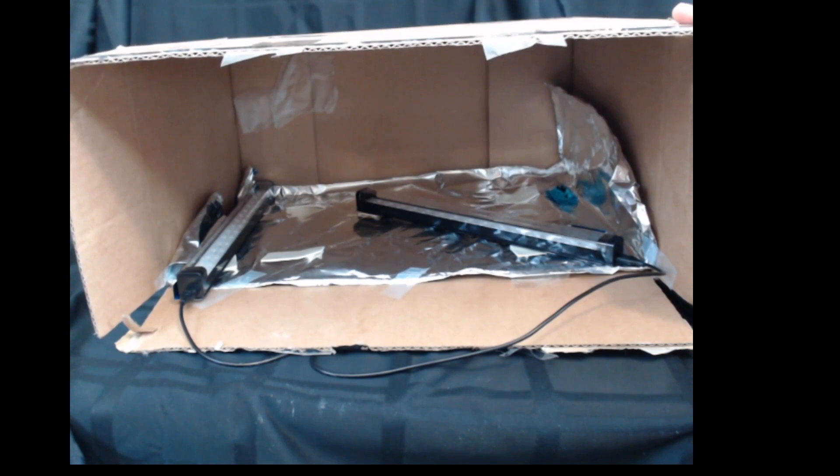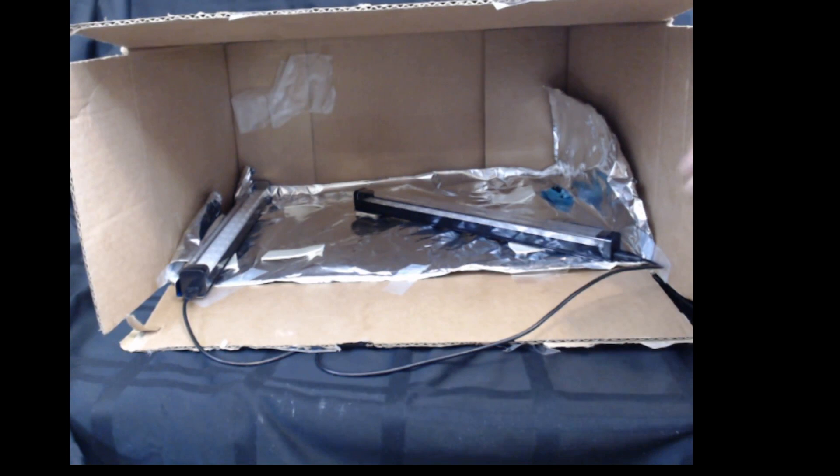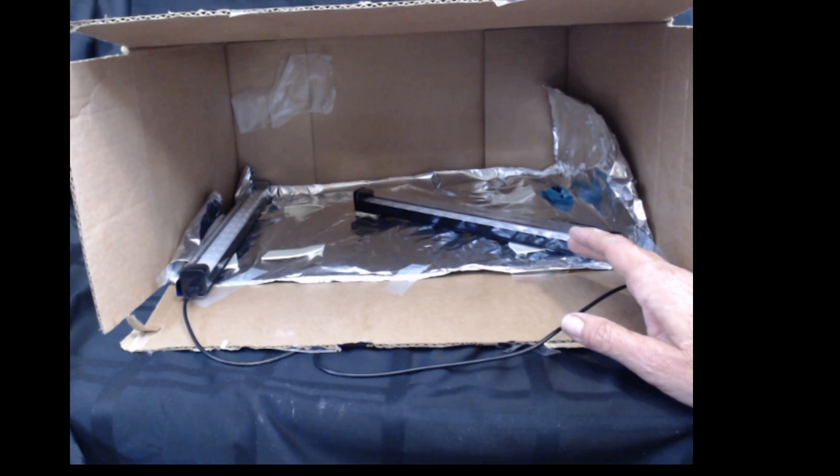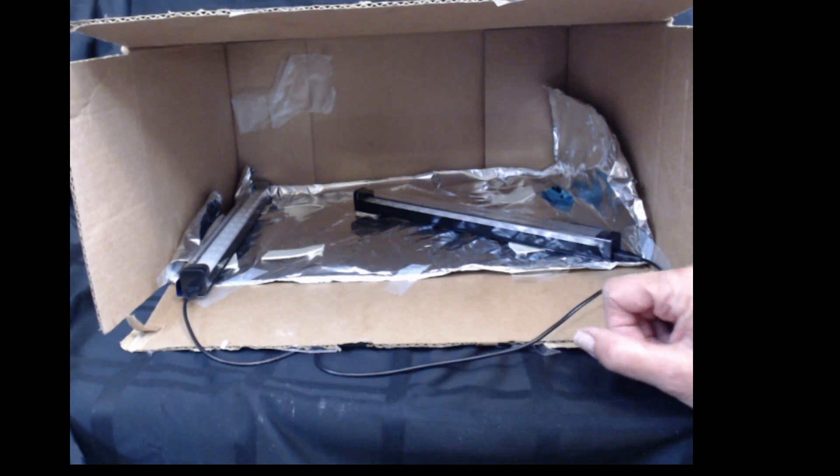Here's my box preparation — it's pretty primitive. It's just an old Amazon box that fits the sewing machine plus some space, and I've put aluminum foil down on one side. I'm just going to do one side of the machine at a time because I only have the two lights.